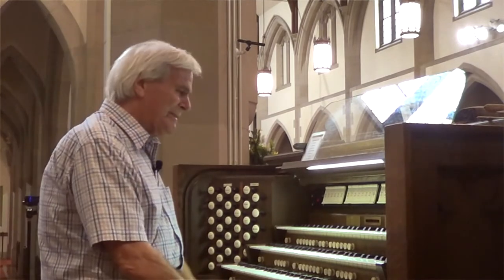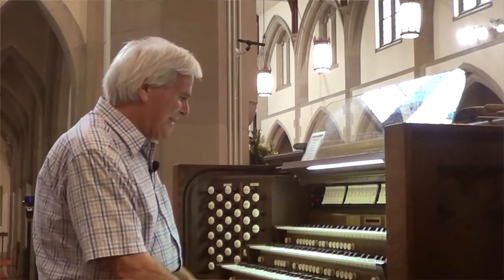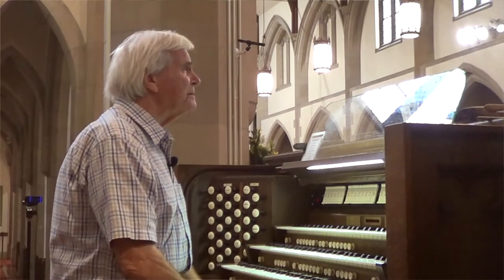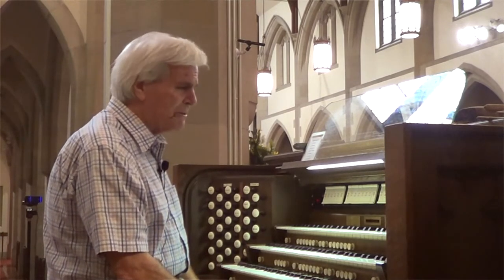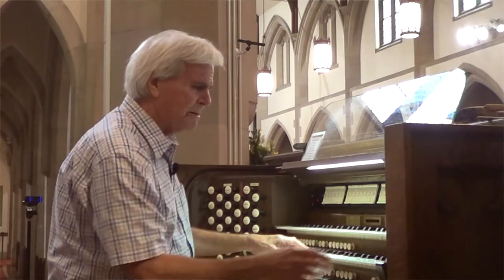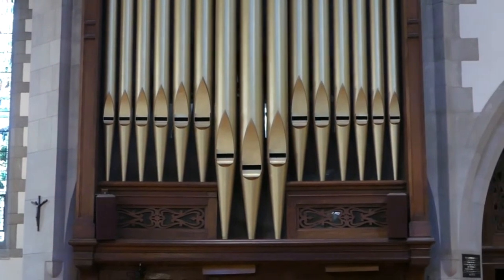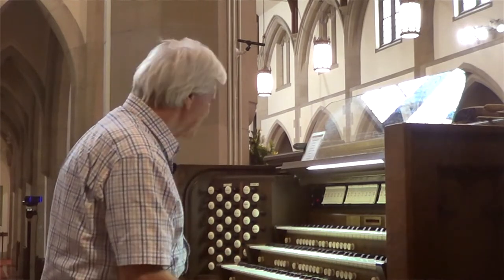It's really four organs in one. The main organ is behind the case, which you will see later on. The display pipes are called the facade. There's a whole division called the great division, and that has most of the exposure of the organ. Here's an example. That's the great organ — it can have quite a big, stirring sound.